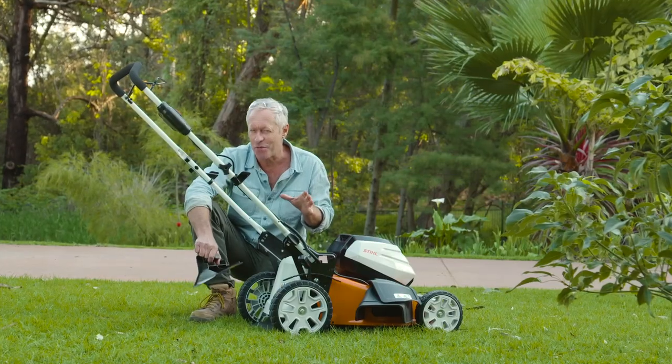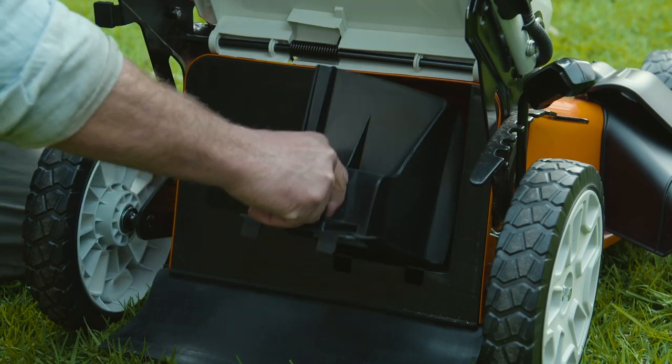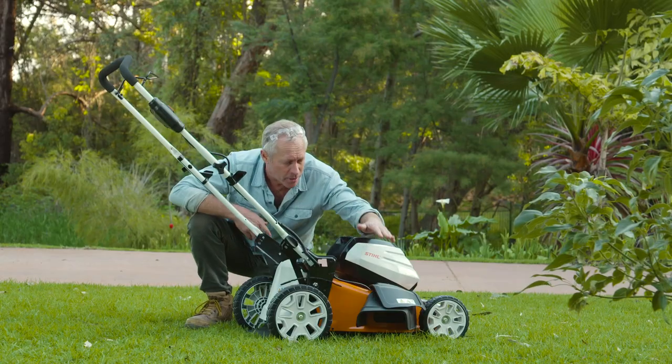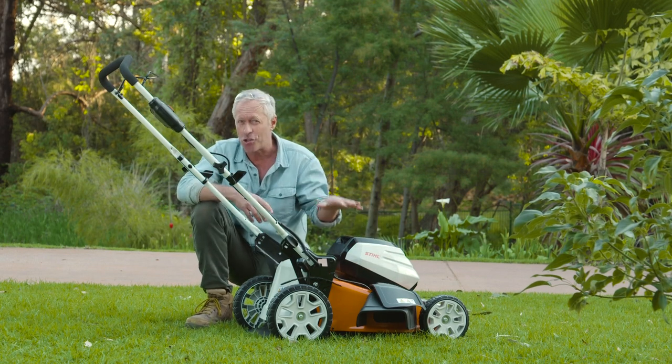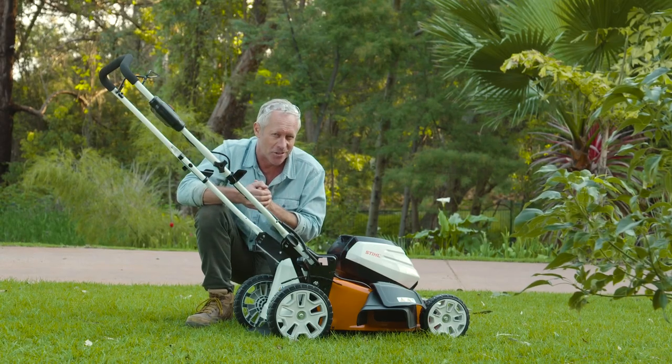The large opening makes it extremely easy to empty. As standard, the mower also features a mulching option by inserting the mulching plug at the back. You can also side eject by activating the side chute, which is really handy for large mowing areas where you don't want to collect all the clippings.